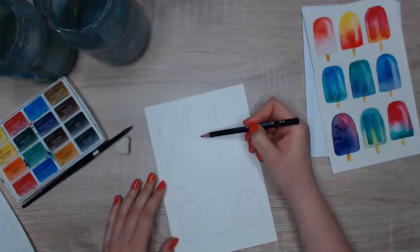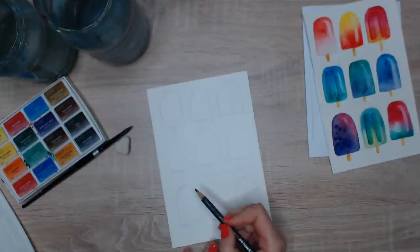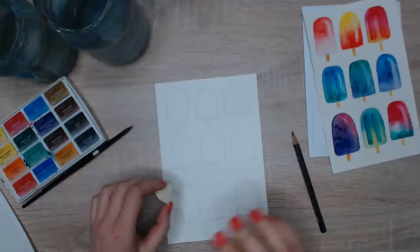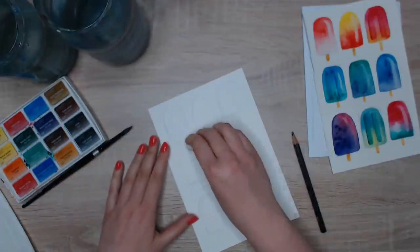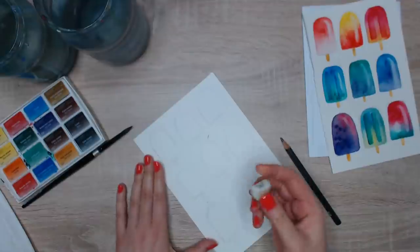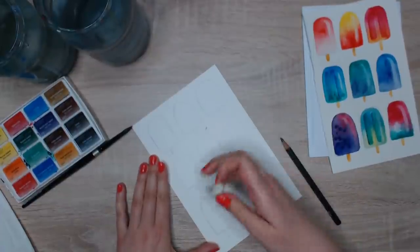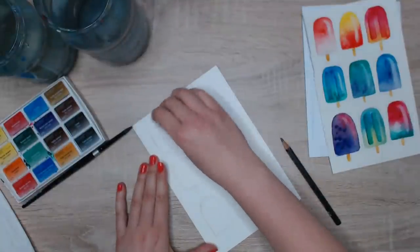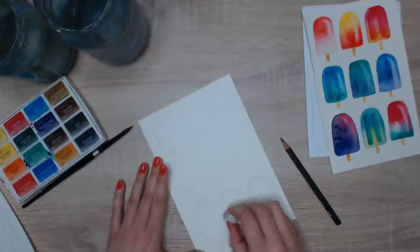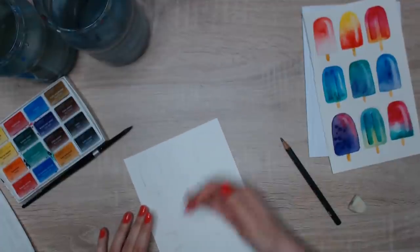I'm using a water-soluble pencil, but if you're using a regular pencil and you don't want to see the outlines anymore, use an eraser and lightly erase anything you don't want visible later. Some lines are a little in the way. Also when you draw outlines in general, be very gentle on the paper — otherwise you'll carve into it and it becomes more difficult to erase later, or you can damage the paper. So just erase lightly — you still want to see where to draw.